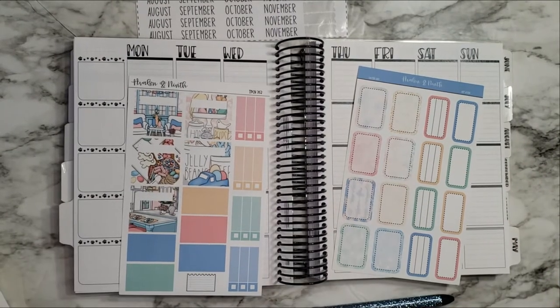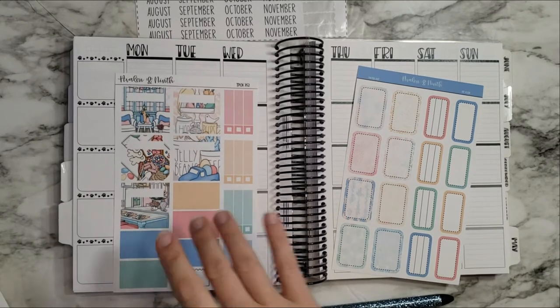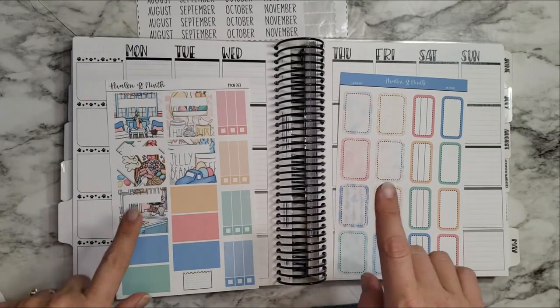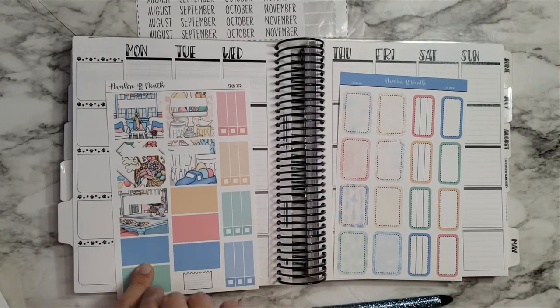Hi guys, welcome back to another plan with me! I am planning for the week of Monday the 4th through Sunday the 10th, and I'm using this adorable kit from Avalon and Ninth. I just loved it.